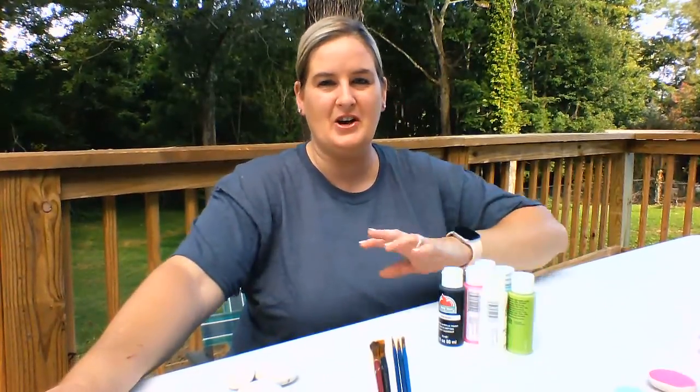Hey everybody, welcome back to DIY Crafts with Stacy. I know we're in a little bit different setting than we have been from the rest of my videos. I got lucky and got a new deck over the weekend, so I thought I would do my video out here today and enjoy the crisp air that we've got going on.